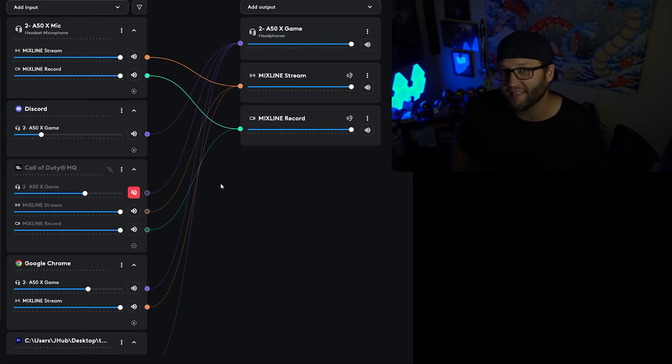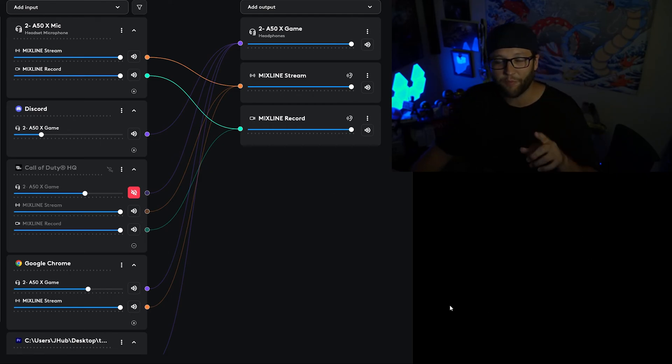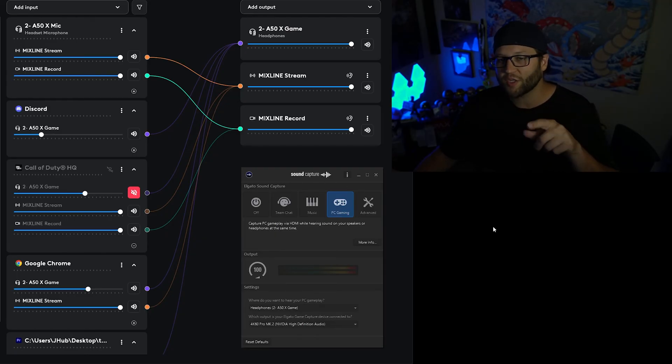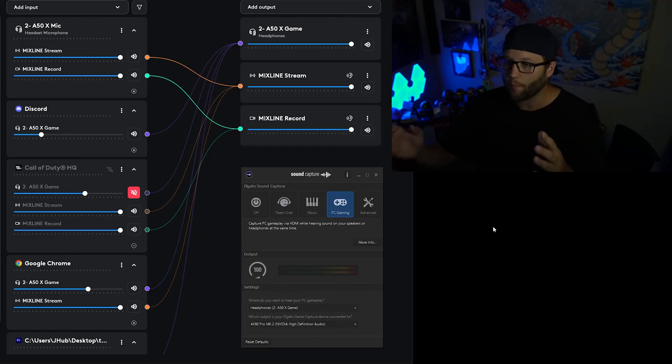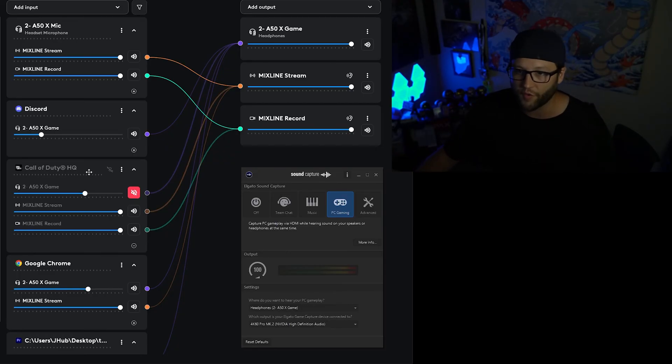Now, are you running a two-PC setup and mixing everything on your main PC and want to send it out to the streaming PC? Say you've already got this built — you can actually send it to the streaming PC. If you're running an Elgato capture card, for example, I found this out while messing around. If you're using a second PC with an Elgato capture card and have the sound capture software on your main PC, you can mix all the audio on your main system and port it to the capture card just like your normal CoD gameplay.